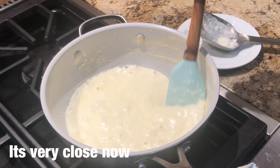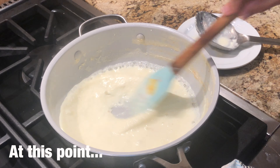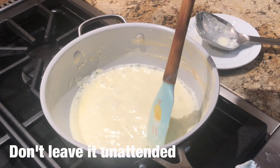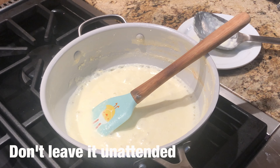Just a few more minutes and we will be done. At this point we don't leave it, because if you leave it at the edge it will stick to the pan. So you have to keep stirring it.